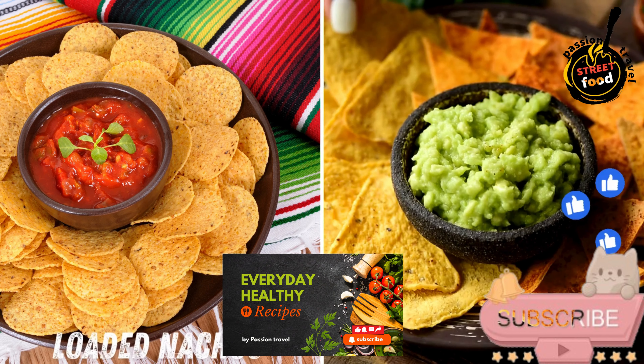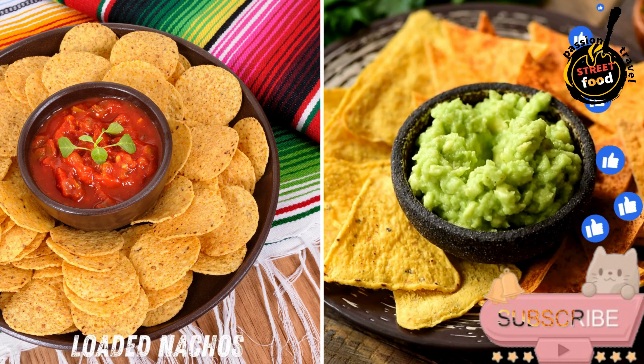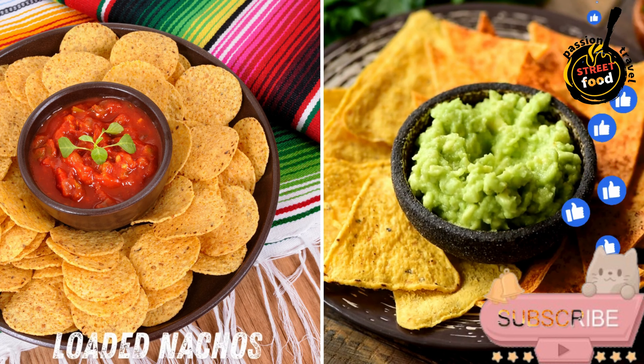Loaded Nachos — crispy tortilla chips piled high with melted cheese, jalapenos, guacamole, and salsa, perfect for sharing. Loaded Nachos.